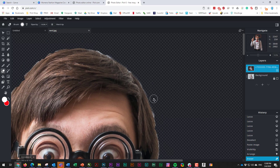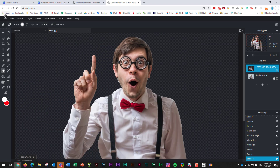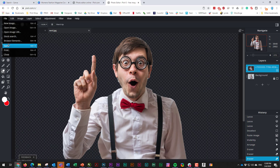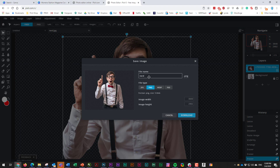When you're done, make sure you maintain the transparency. To do that, save it as a PNG — go to File, then Save, and choose PNG. Do not choose a JPEG. I'll call it 'nerd cutout.' This is a very high-resolution image, so I'll download that.